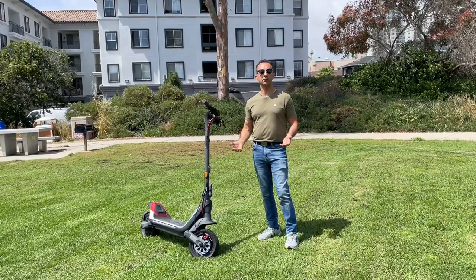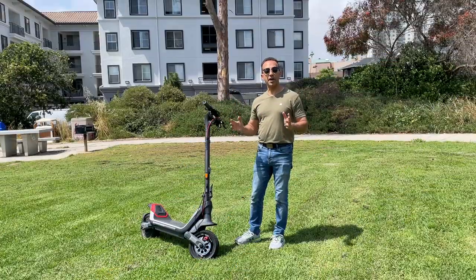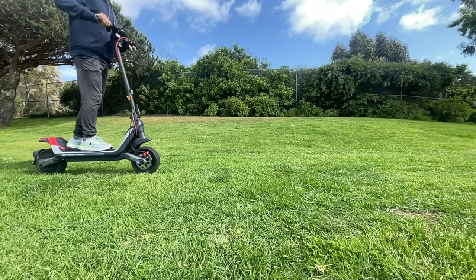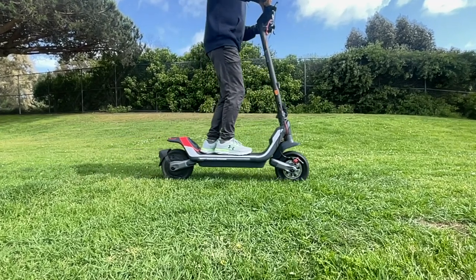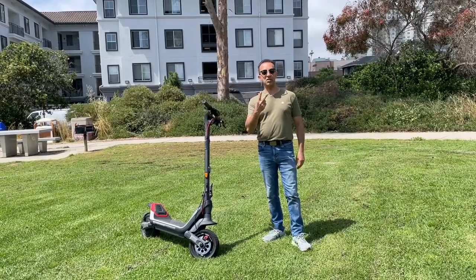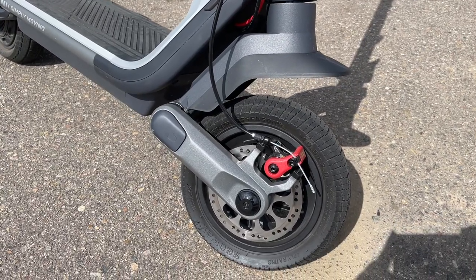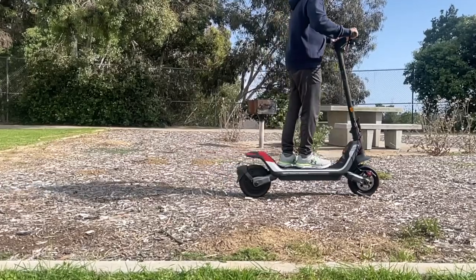The scooter also has regenerative braking, sending power back directly to the battery. One major advantage of the P100S over its smaller sibling, the P65, is dual suspension — which works really well. We'll talk more about that once we're on the road. The front and rear tires are 10.5-inch self-healing tires; I'm not exactly sure how the self-healing part works, but they're tubeless and pretty meaty.